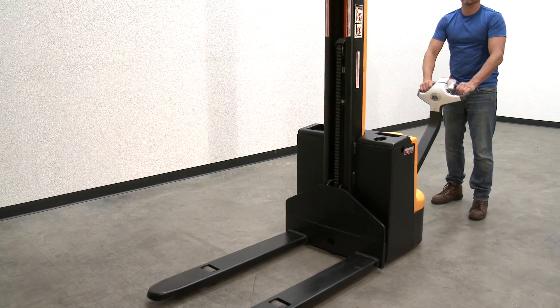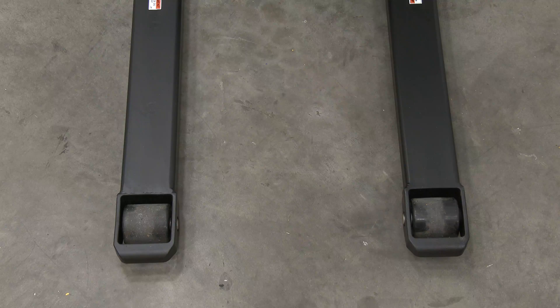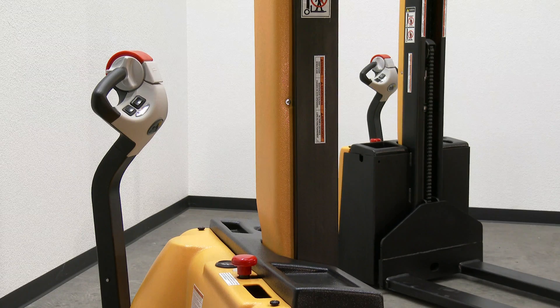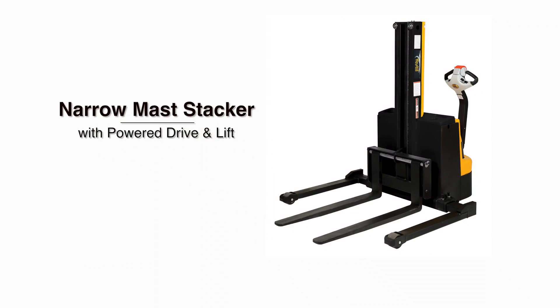Fixed fork models work with skids only. Adjustable fork models work with pallets and skids. The stacker rolls smoothly on poly-on steer and load wheels. Transport materials safely with the narrow-mast fully-powered electric stackers.